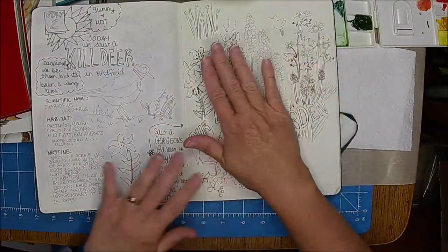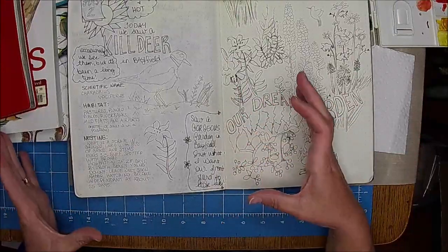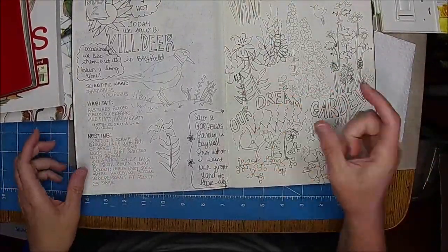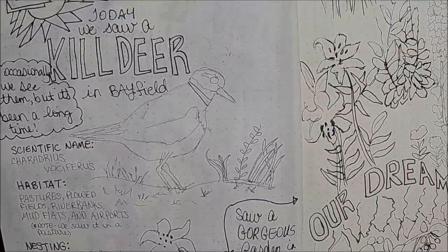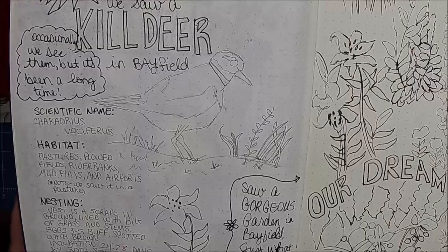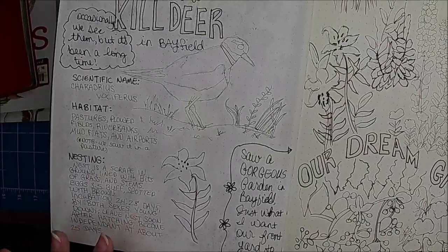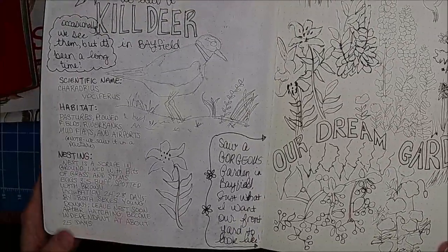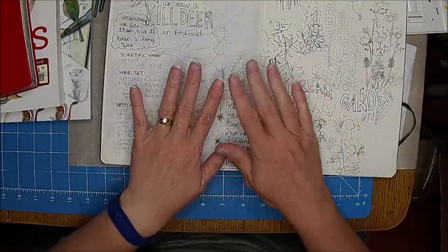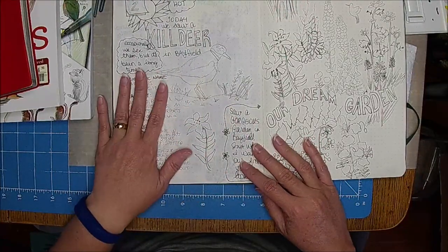I couldn't really make out the lilies in the photos, so I just went online and found a lily picture. As we were trying to find the place, we heard this beautiful bird singing. We couldn't figure out what it was, but we happened to see it move - it was a kill deer, which is not something we see very often. I think we've only seen two or three in our whole working career. I wanted to write about that and look up its scientific name and stuff.